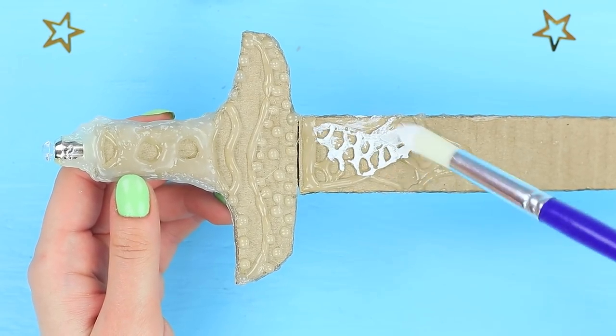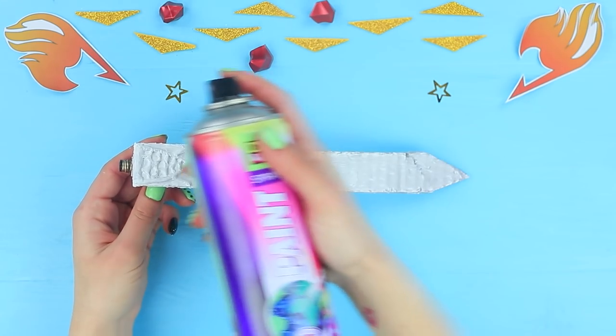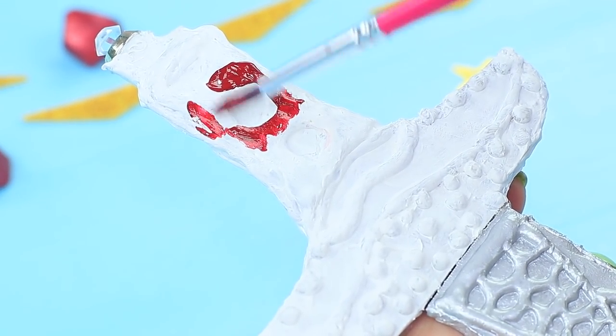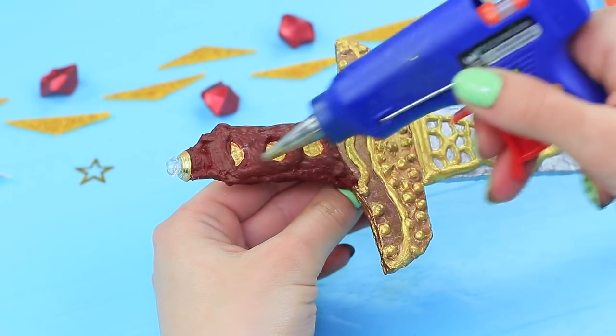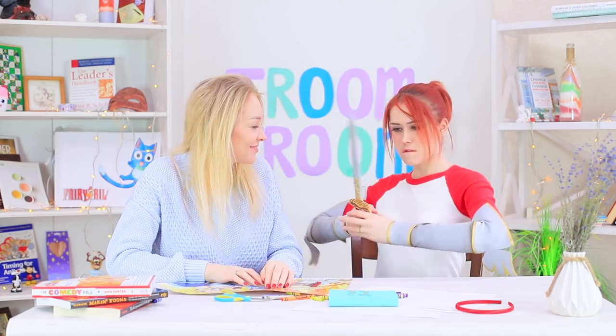Coat the sword with white primer. Separate the handle. Color the blade with silver acrylic spray paint. Coat the handle with burgundy and gold acrylic paints. Define a golden pattern on the blade and add red rhinestones. The weapon is all done — Redhead Scarlet is ready to fight!